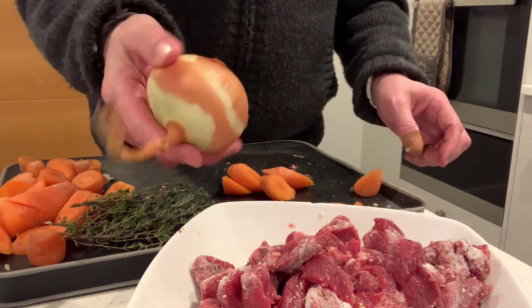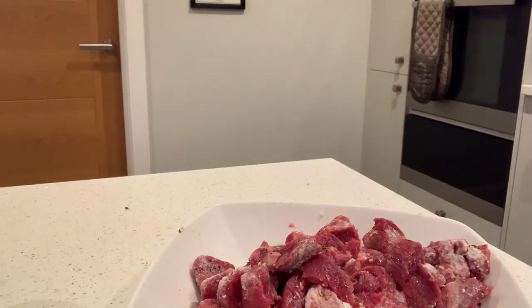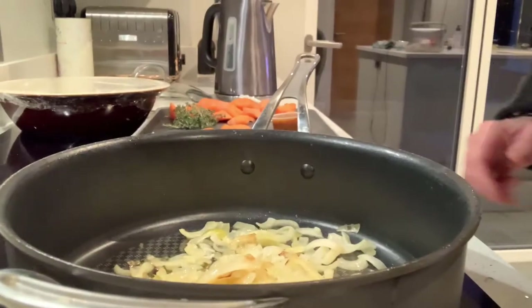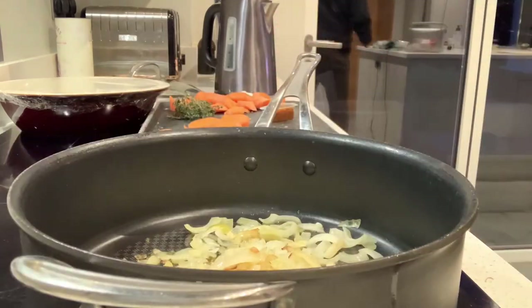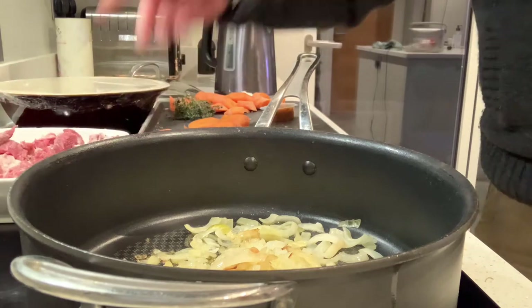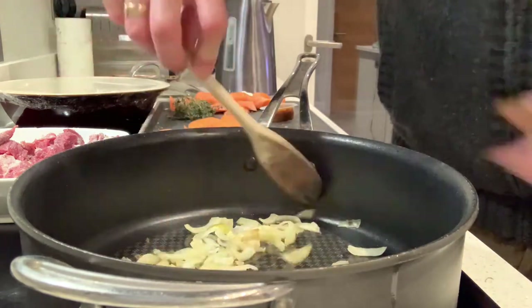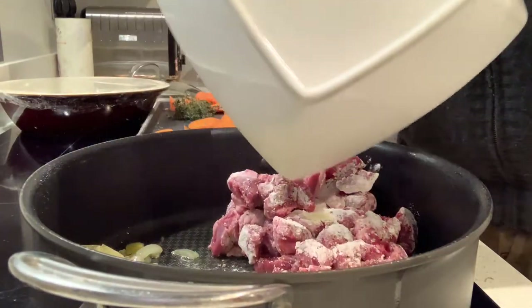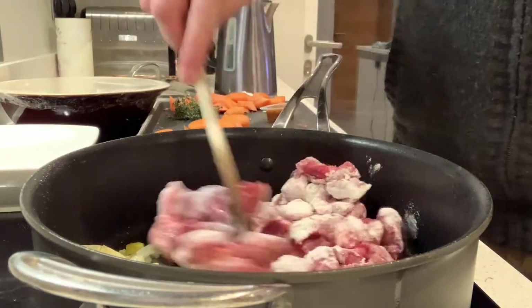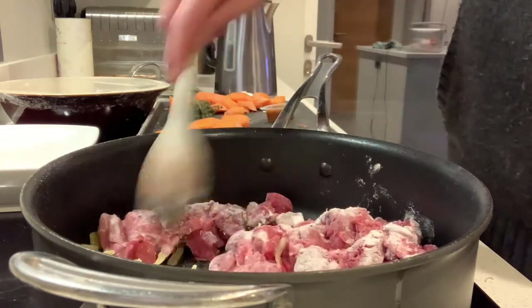Over to the pan where I've pre-prepared by roughly chopping and then softening one onion in some oil. I've got my softened onions in here, and now I'm going to move them to one side and drop in my lamb with the flour coating. I'm going to brown off this lamb — cut into cubes it won't take very long. I'll do it all in the one pan.